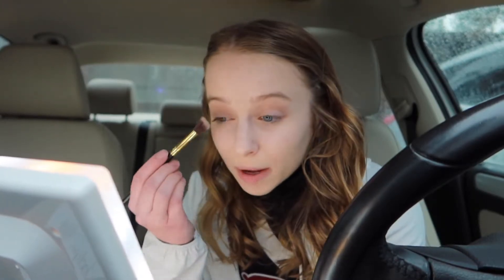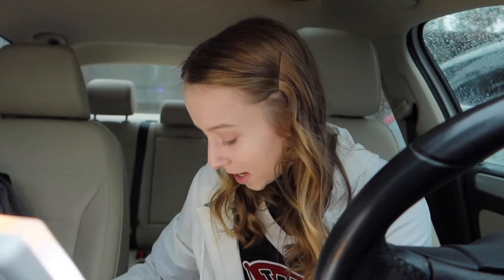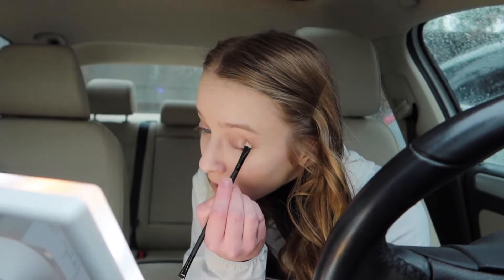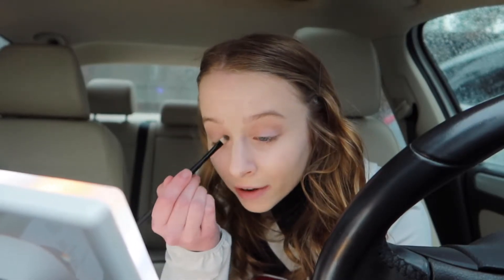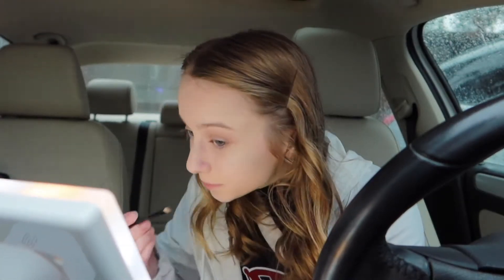I'm gonna shut up now and do a time lapse. I'll probably do a whole video about my apartment, so I don't want to talk about that too much. I'll tell you about my classes. Theories of Human Communication — I've gotten a C on both exams that I've taken, but I've studied really hard for them and tried really hard in that class. So I don't know why I have C's, but it's really discouraging. I've never had a C before in my life, so that's making me very sad.